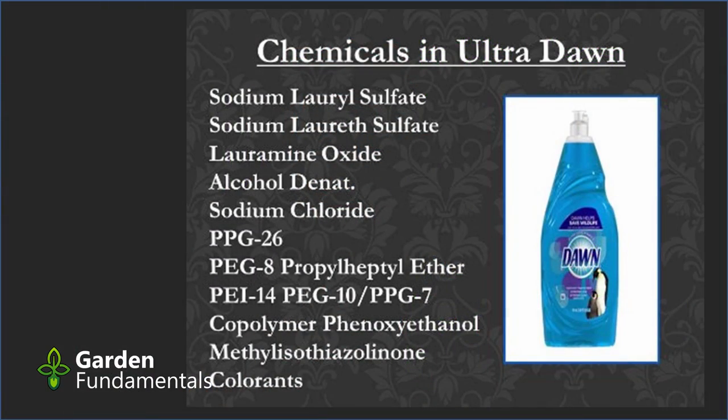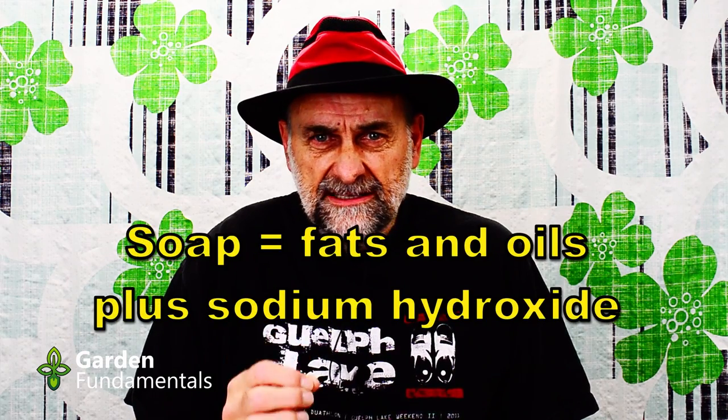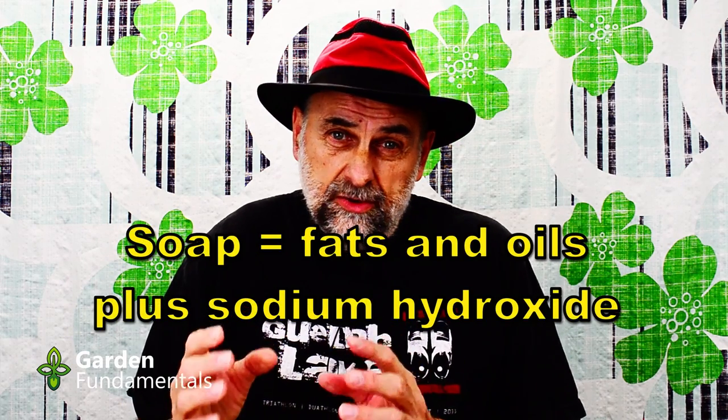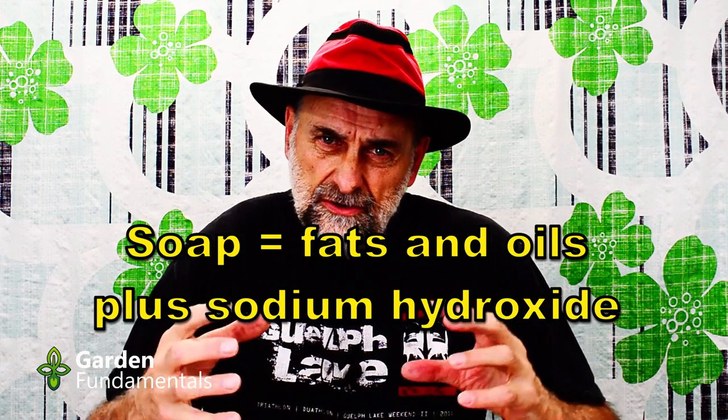A detergent is something that we make up using a bunch of different chemicals. And here's a list of the things in a product like this. Do you want to add all these chemicals to your plants? I don't want to scare you — none of these chemicals are harmful, and if you use them to clean your dishes they're perfectly fine. But that doesn't mean they're good for plants. So what is soap? Well, soap is a product that's made from fats and oils, and those are natural products. But then we add sodium hydroxide, and that turns those fats and oils into what we call soap.